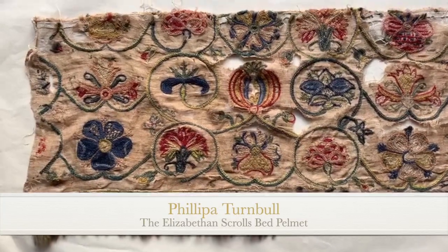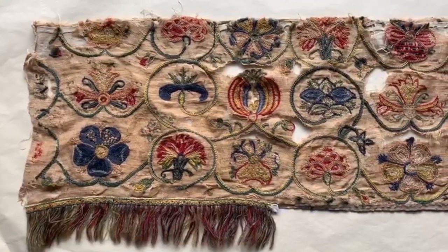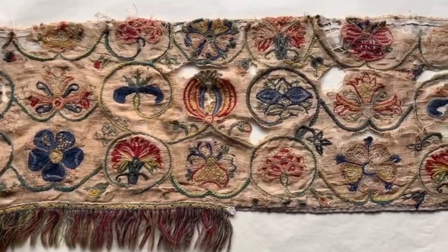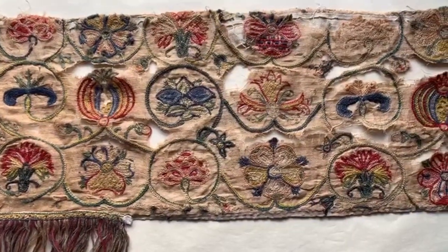Good morning and welcome to another Antique Sunday. Today I'd like to show you a design that we used for our tea towels. I've actually drawn out the outline and they are really beautiful curves of lines representing stems.